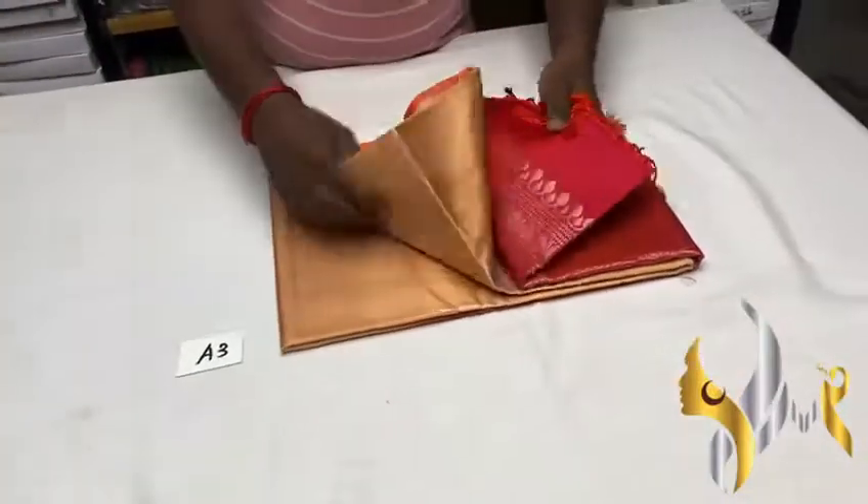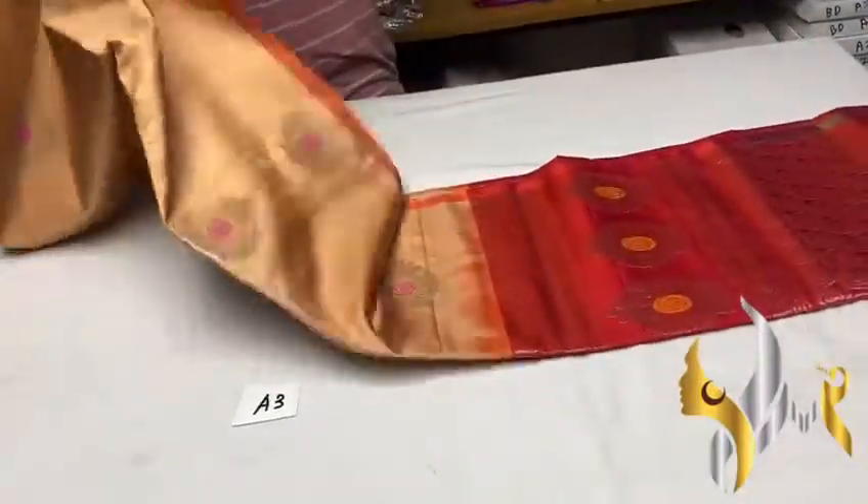Pure Kanji Buram Soft Silk Sari, Double Varper, Thin Border Collection, Silver Jari Work.